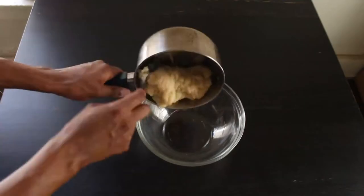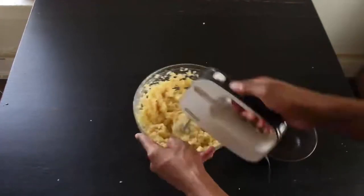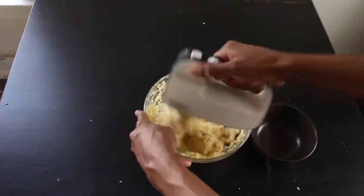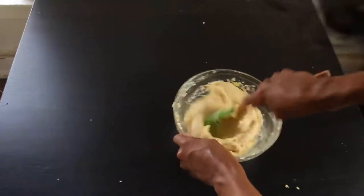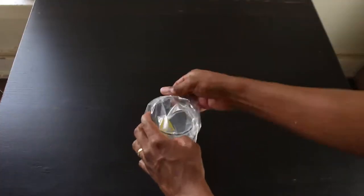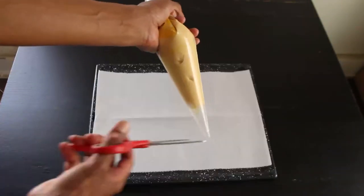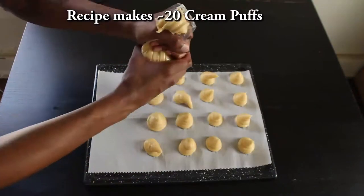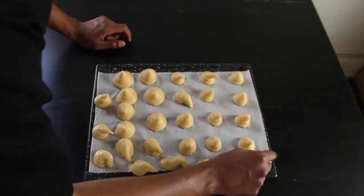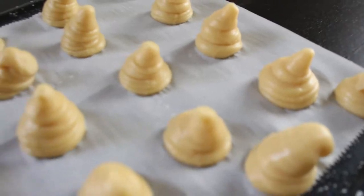Remove the pan from the heat and put your mixture in a mixing bowl. Add the eggs in one at a time, mixing each one until fully incorporated before adding the next. Add a little vanilla essence and mix everything together until it forms a smooth and stretchy dough. Scrape down the sides of the bowl and stir to make sure everything is well incorporated. Put the mixture in a piping bag — placing it in a glass makes filling it easier. Cut off the tip, then pipe the mixture onto your baking tray in about an inch to inch-and-a-half dollops, leaving space between each. Pat down the pointy tips with a wet finger for a nicer shape when they bake.